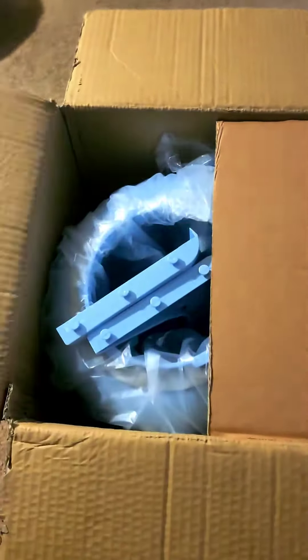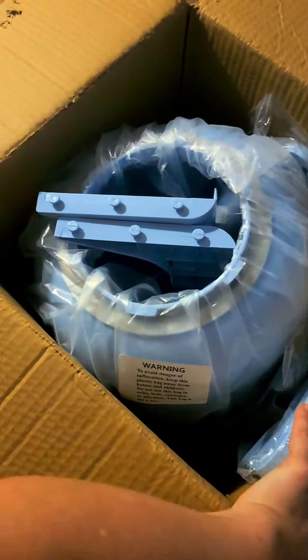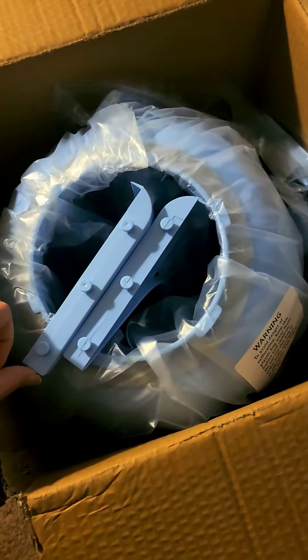Today I am unboxing my non-electric washing machine from the Laundry Alternative.